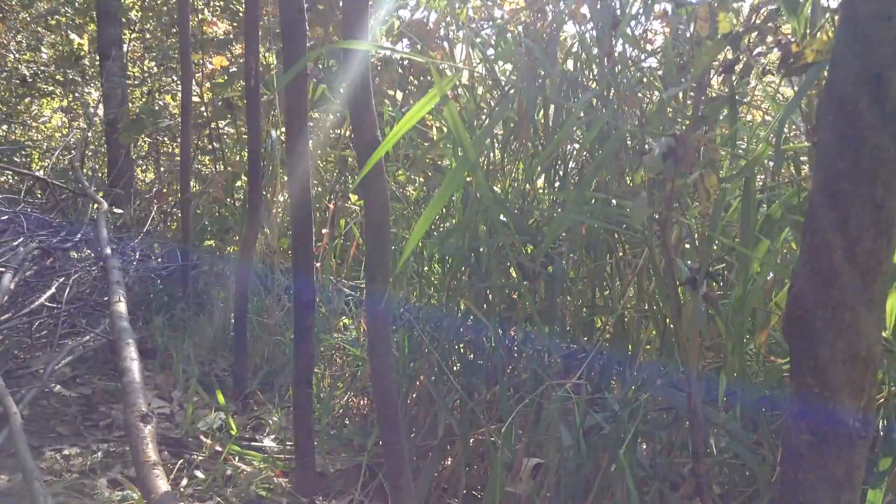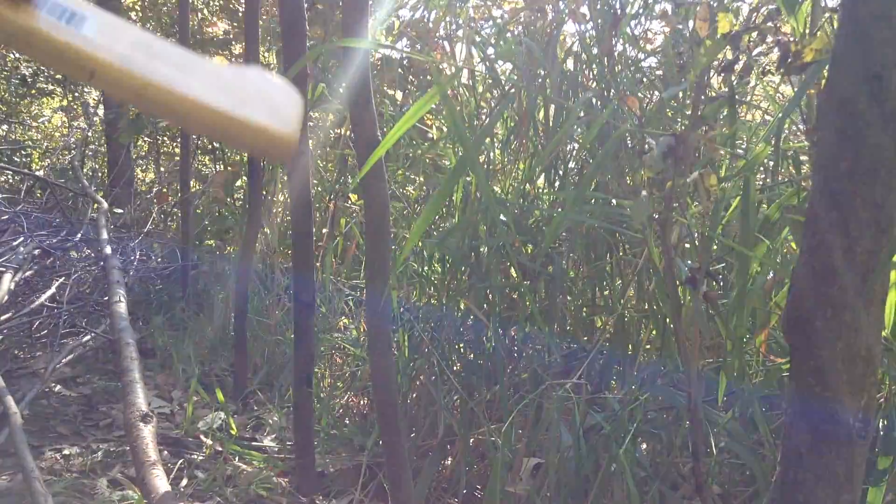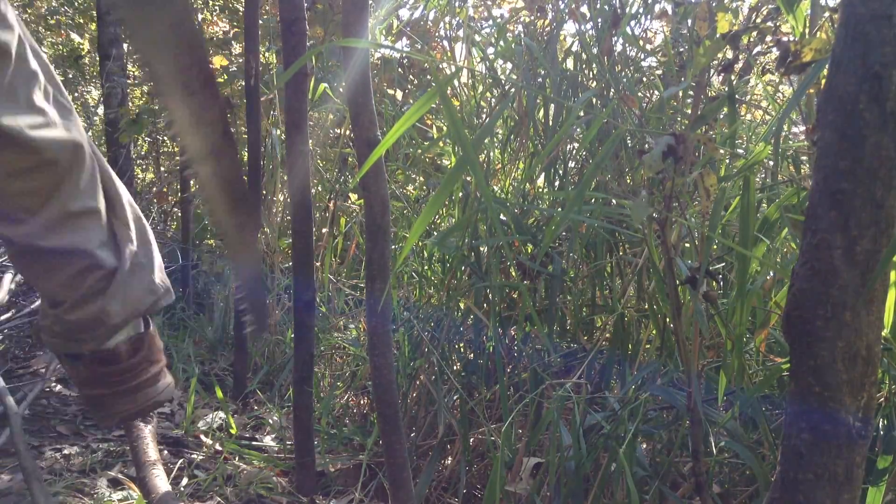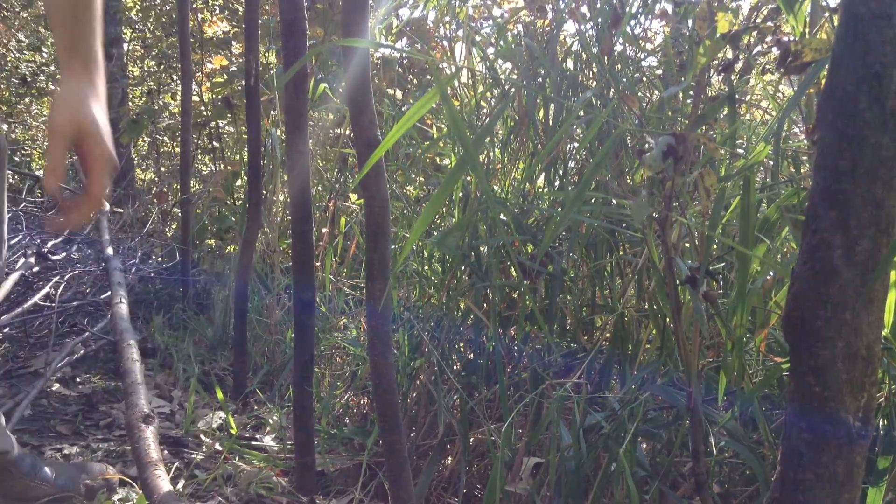Welcome to the garden. Today we're building a brand new wattle fence — that's a woven stick method of construction. All you need are sticks.